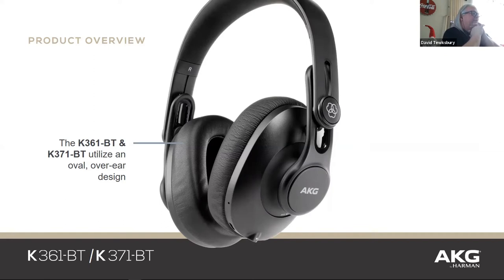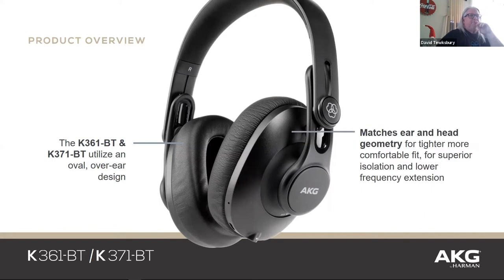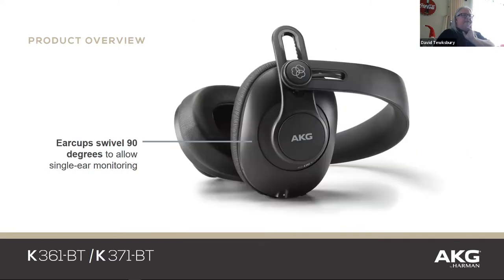The K361 and K371 basically have the same look and feel, so let's go through the differences. They're completely adjustable for a comfortable fit, and we use a 50-millimeter diaphragm, so we're able to get lower frequencies than most competitors. You can fold them up — which is really nice because I've broken headphones that weren't foldable when traveling.